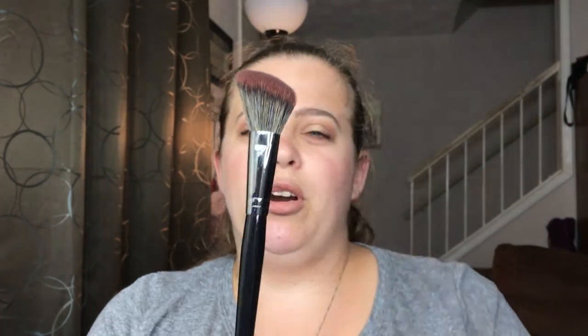When it comes to blush, I am very picky about my brushes. My all-time favorite is the Morphe E4 — it's an angled blush brush that applies the perfect amount of product right where I want it on the cheek, blends beautifully, is super soft, and has a nice long handle.